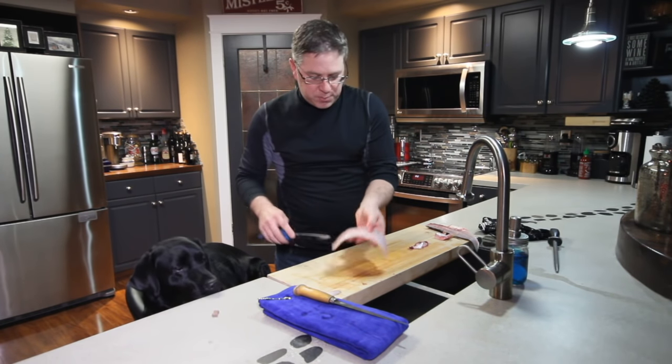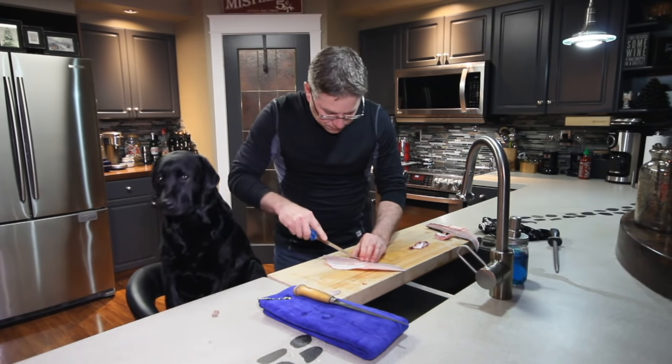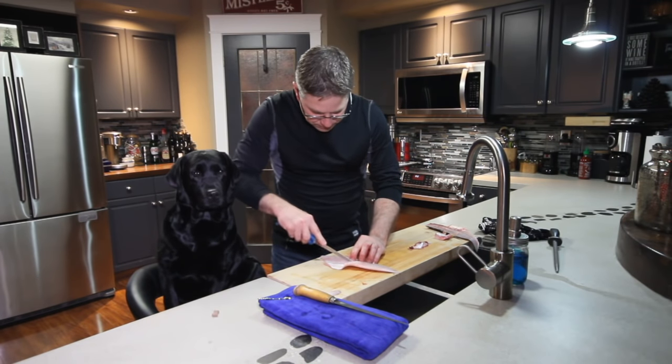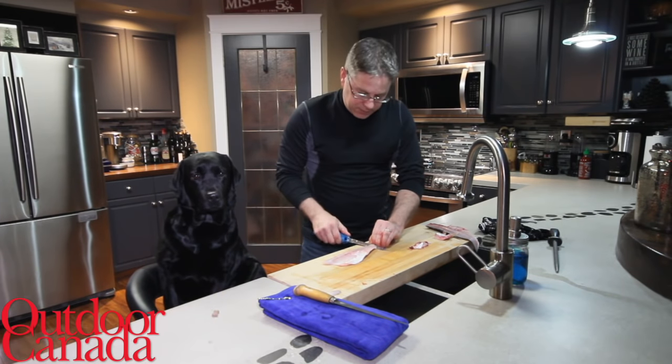Now there are these bones — they are called intramuscular bones, and we want to cut those out. One cut on either side, and then we are just going to take off the skin.